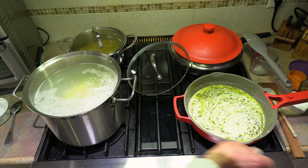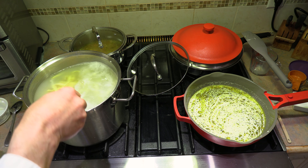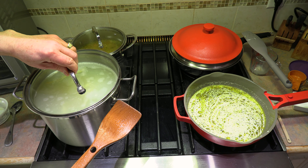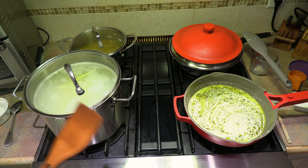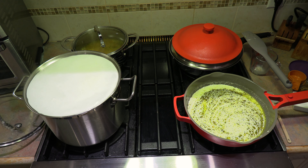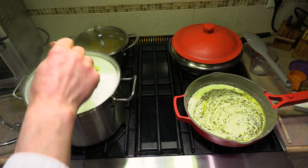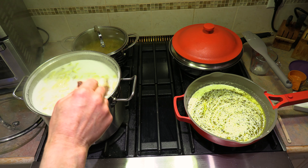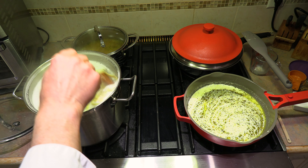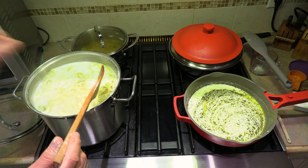Once your pasta is in, you need to bring it back up to a boil. With homemade pasta, it typically takes about six minutes to cook — it does not take as long as store-bought pasta. Put the lid back on and bring it back up to a boil. Now that it's come to a boil, start the timer for six minutes and this pasta will be done. For store-bought pasta, read the package — it'll typically be anywhere from nine to twelve minutes depending on the brand. The key is bringing it up to a boil first, then starting your timer.